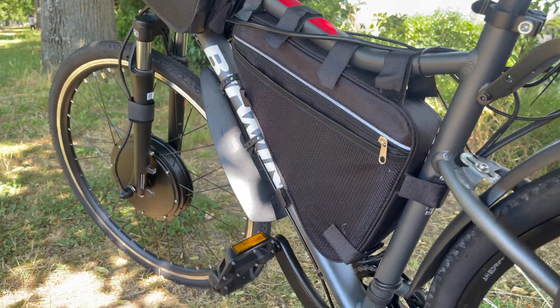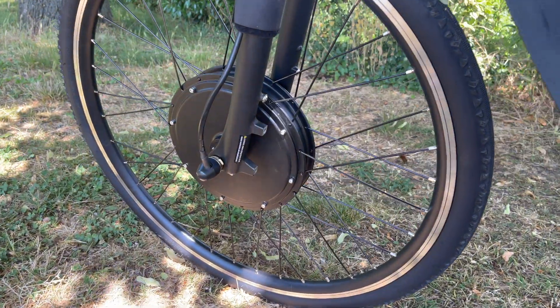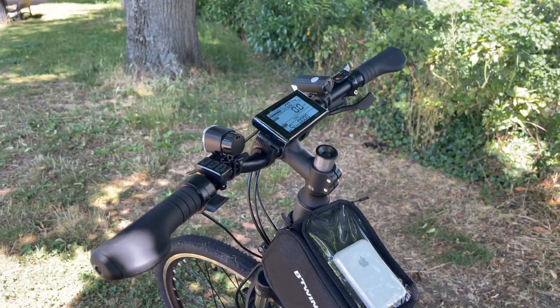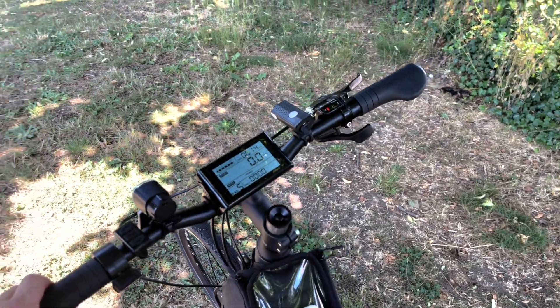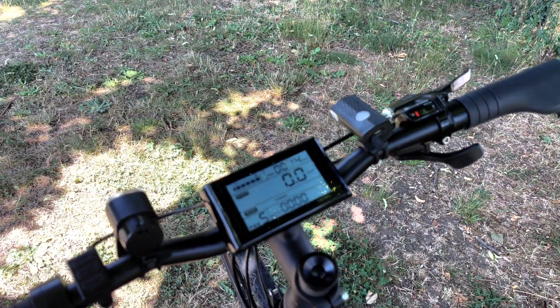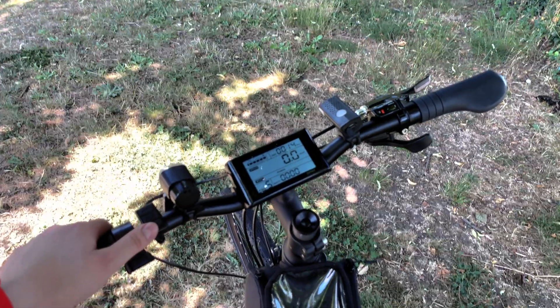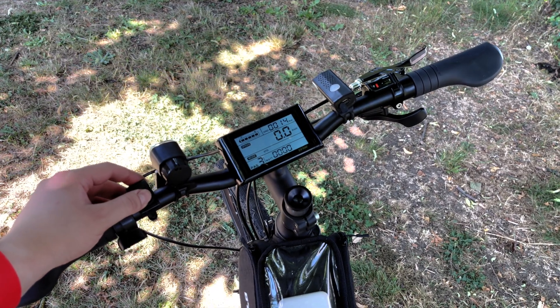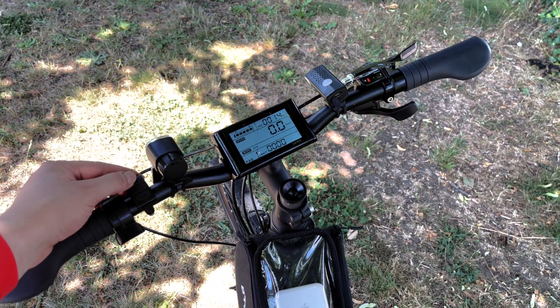Another thing I absolutely wanted to have is a sort of a gas pedal that will deliver the full power of the 1500W motor to push me without even needing pedal assist from my side. I decided to keep the pedals just to have somewhere to place my legs, and just in case I run out of battery I'll still be able to go back home slowly.